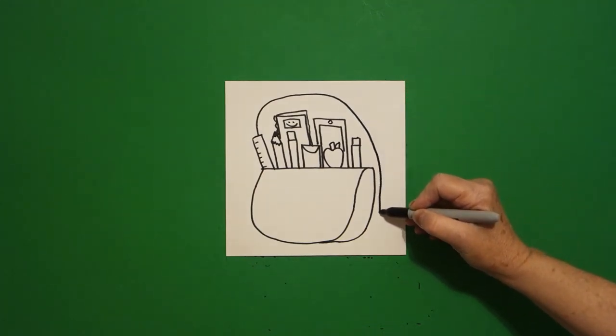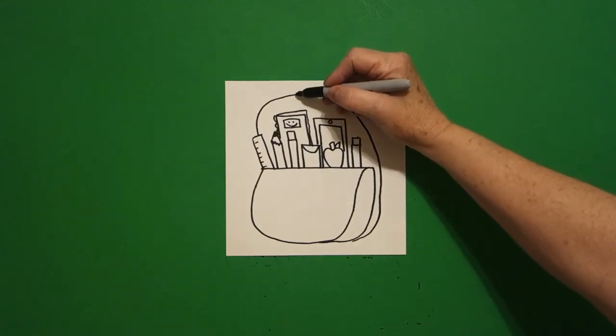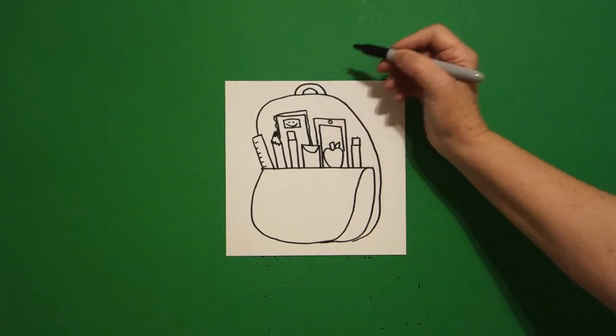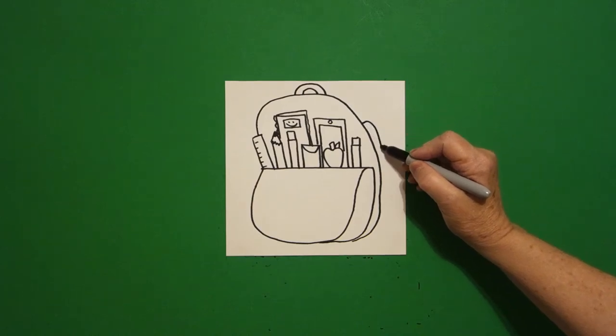Straight line, curve line, connect. And up on the top I'm just going to draw a curved line, and a little curved line inside, and over here on the right I'm just going to draw a curved line down.